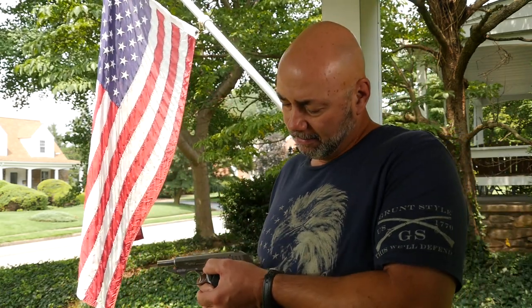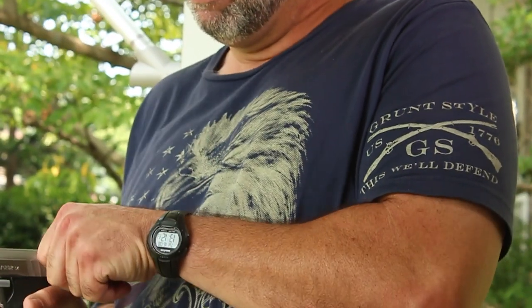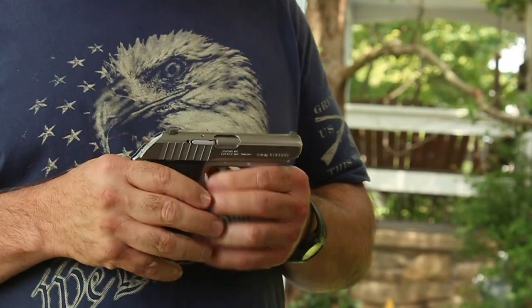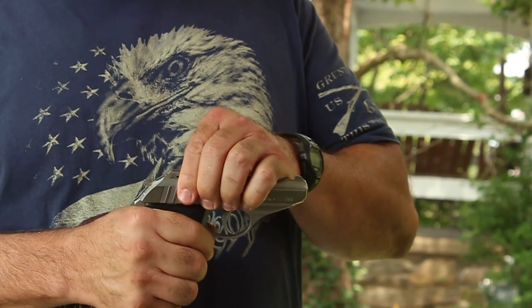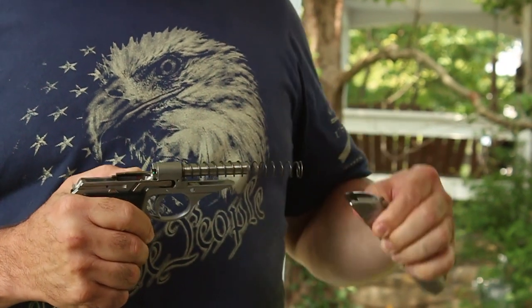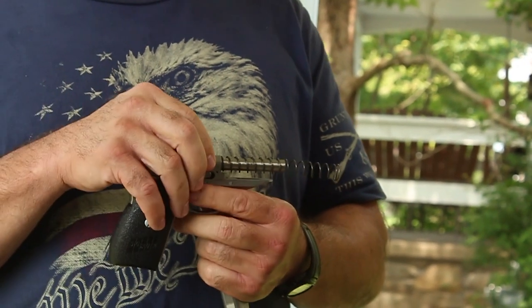It does have a decock lever right here. When the slide's forward and you want to decock the pistol, it has a decock lever like many Sig Sauer pistols. The Sig Sauer P232 in .380 has a fixed barrel, which makes it very accurate — revolver accurate, as I like to say it.